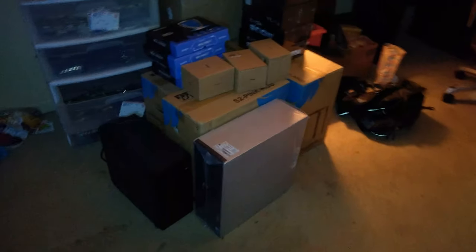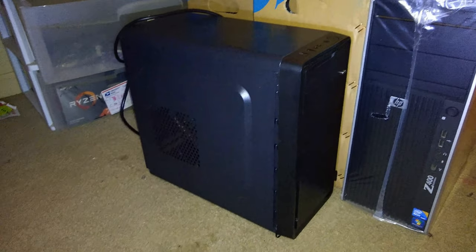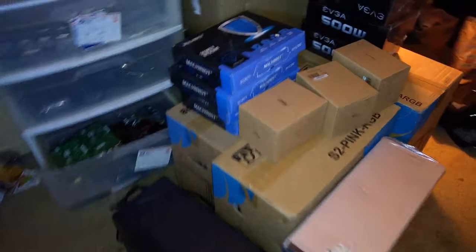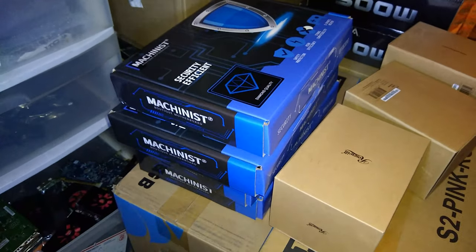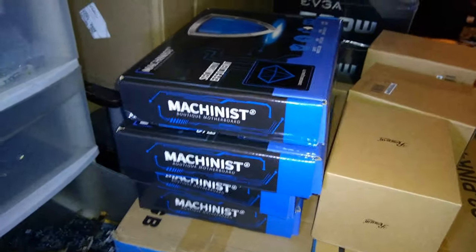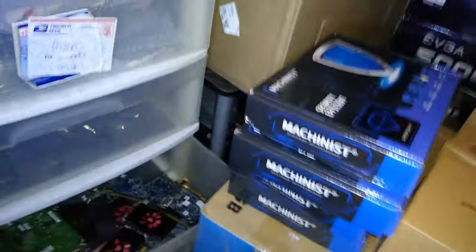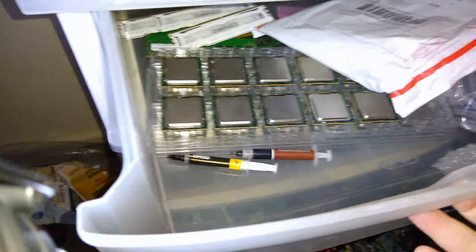Got a new shipment of parts in the mail today. One I went and picked up — I built it a couple years ago, forgot it existed, wasn't using it anymore, so I bought it back and tried to reuse it as something. These are a bunch of Chinese motherboards I've never tried before, but they're brand new, for those CPUs made in like 2009. I have 24 — well, 23, I've already used one. So I ordered a bunch of these boards; we're gonna see how they work out.